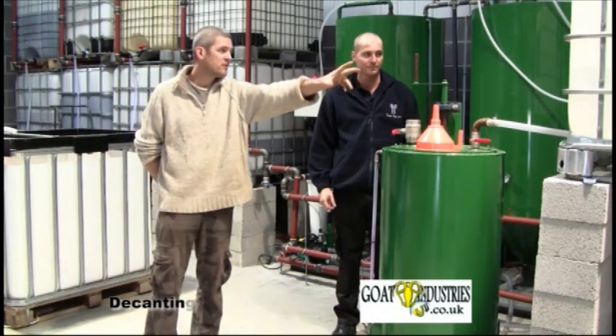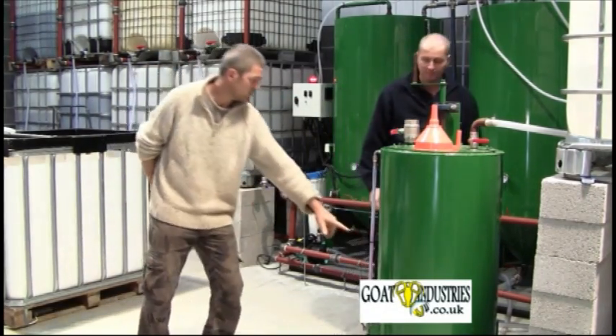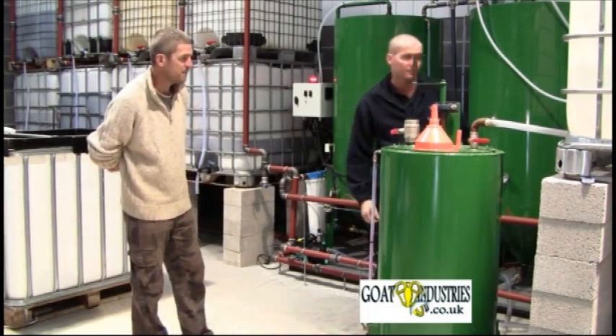So we're going to put some methanol out of this tank here, into here, and we've already got a pretty set value for that on that side tube there.